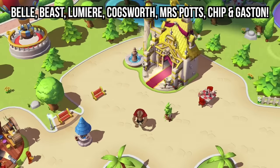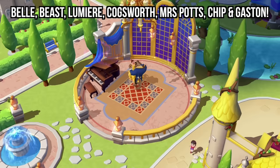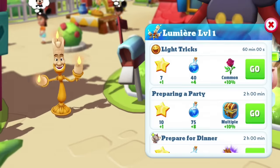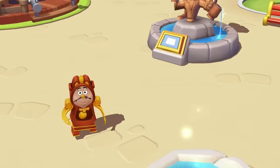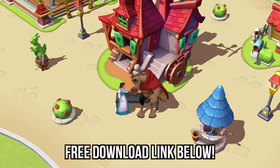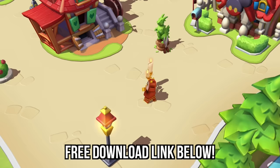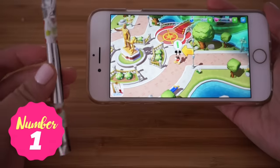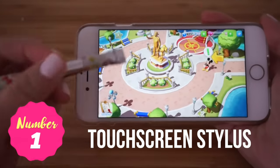Along with four new attractions including Belle's house and the Beast's castle, everything you unlock during this event will be yours to keep forever. But you only have until April 3rd to complete the quests, so hurry up and get the game now. Disney Magic Kingdoms is free to play and I've put all the app links just under this video.